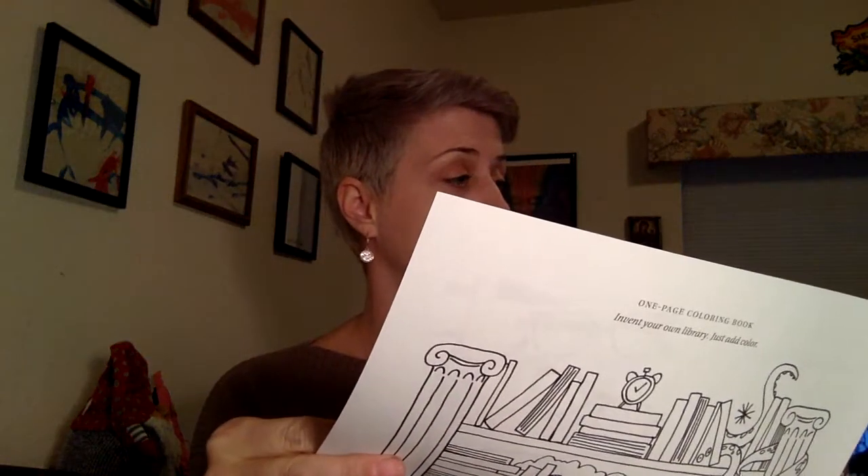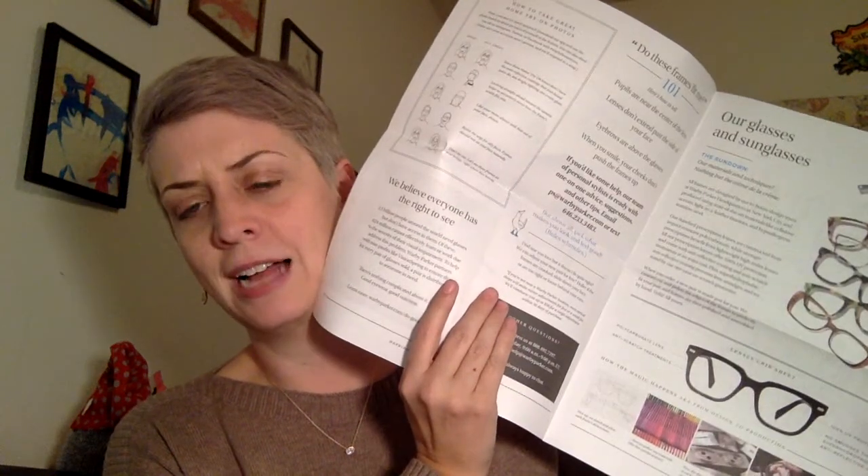It also came with a little newspaper that talks about the company itself — you can pay online or visit a store. It tells you how to tell if frames fit, like checking pupil placement. I did download their app — it's pretty nice. You can take pictures and scroll through; I think they call it a photo booth, so you can take pictures of yourself in the frames and flip through them. And yes, they do include a return shipping label in the box.